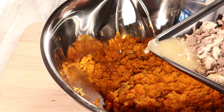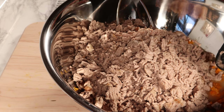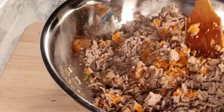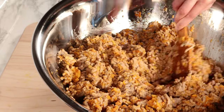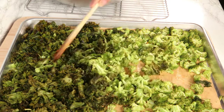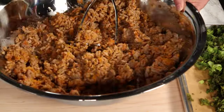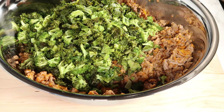I add the turkey to the mashed sweet potatoes along with all the liquid from the turkey, which helps give moisture to the food. I mix the turkey well with the sweet potatoes. After mixing, I take the greens out of the oven and add them to the mixture. I give the kale and broccoli a little mix before adding them, then combine everything together.